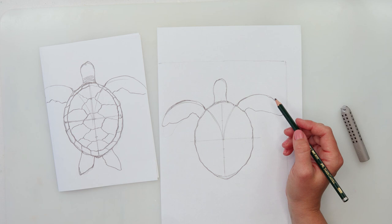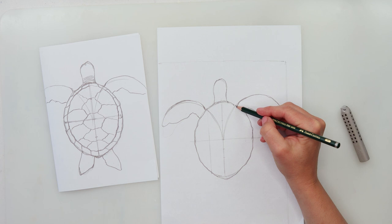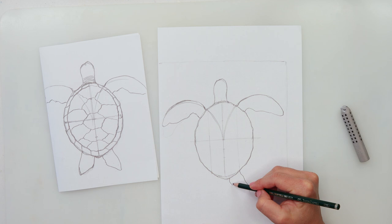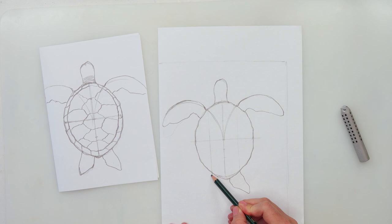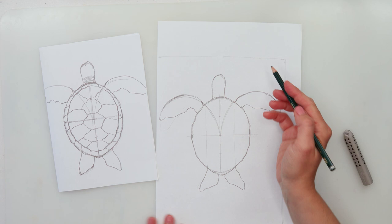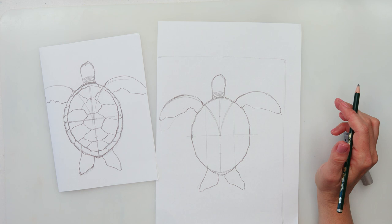Now we're going to do her leggies — you can just draw one line here and one line from here. Start here and do that feathery shape near to the center, then one curve like that. Same thing on the other side, and do one more curve — that's the other leggy of our turtle. Where you see adjustments needed, you can definitely make them.